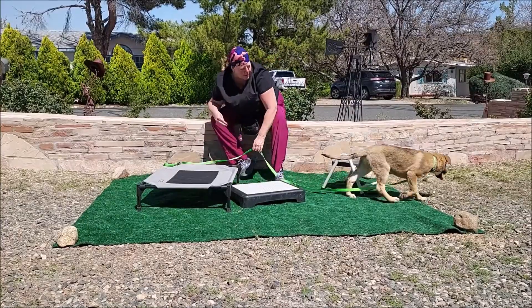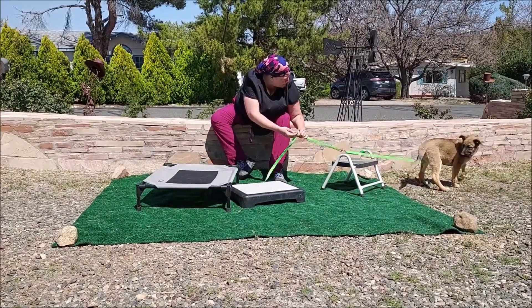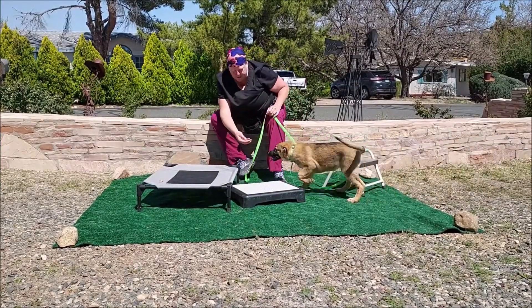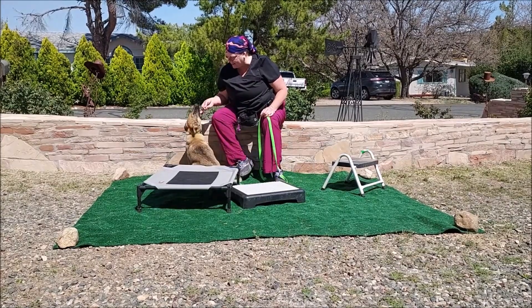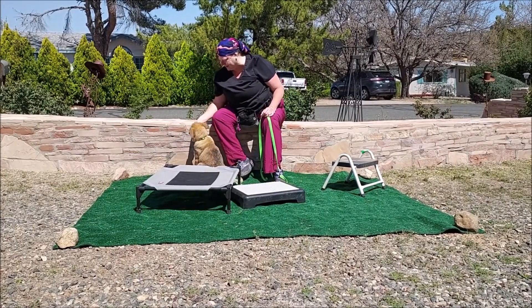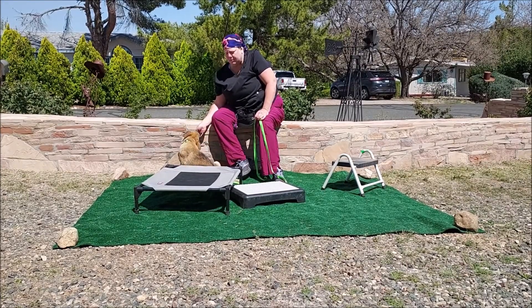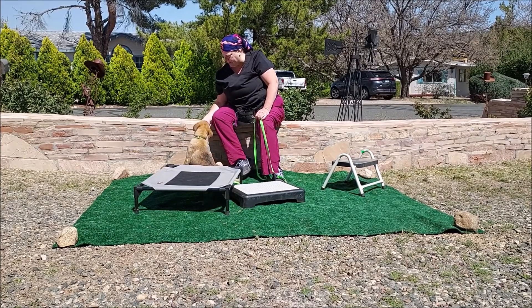Oh, she's going away — I got her attention back. Good job. Put her into a sit. Now I don't have her focused really well, so I'm going to go ahead and cut this session short and we'll regroup in a little bit.